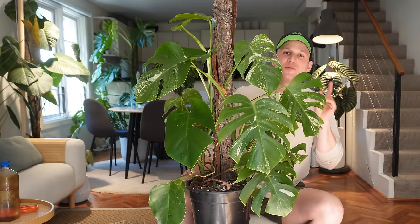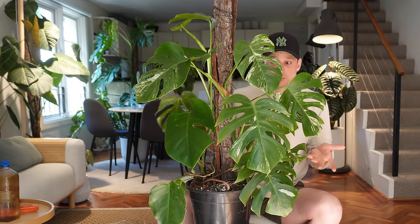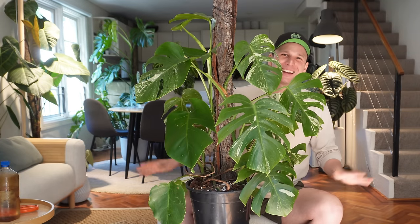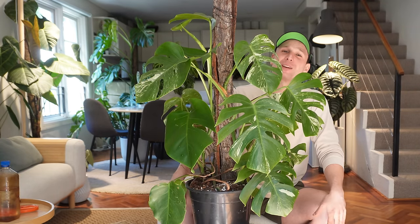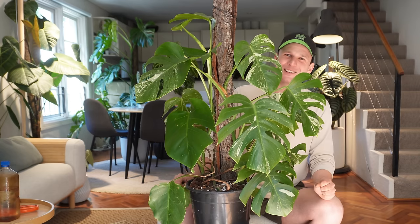Let me know in the comments down below if you have decided to grow your Deliciosa on a moss pole or any other support. I hope you enjoyed this video — like it, and if you haven't subscribed already, please do so. Thank you so much and I'll see you next time. Bye.